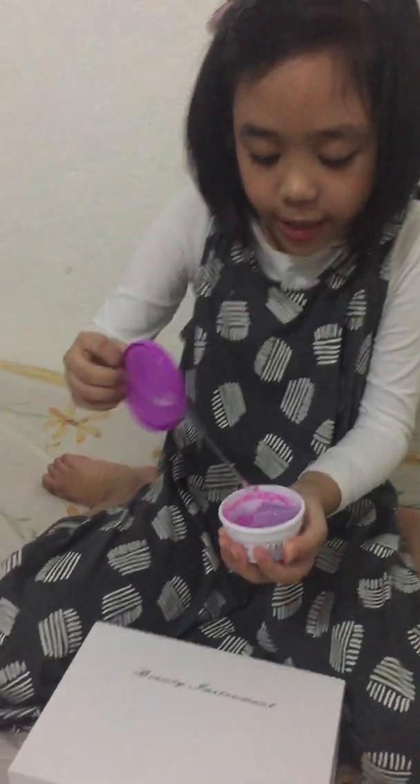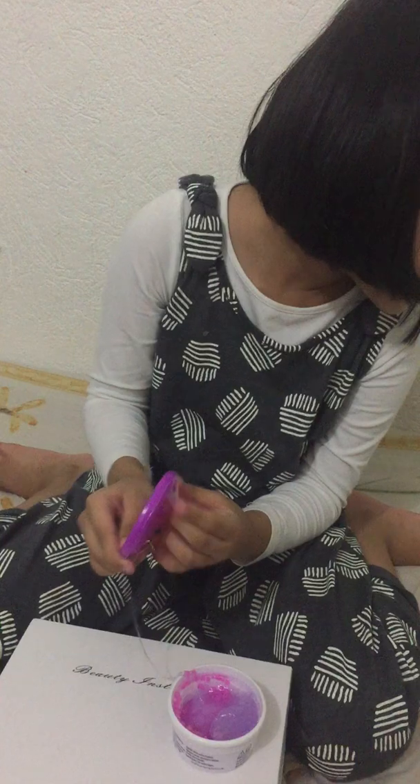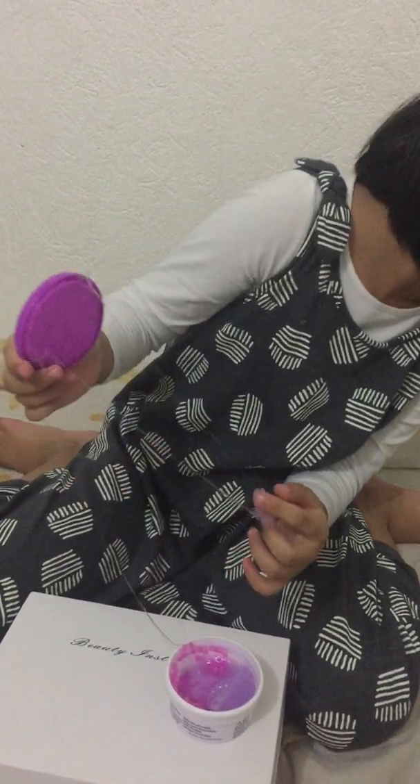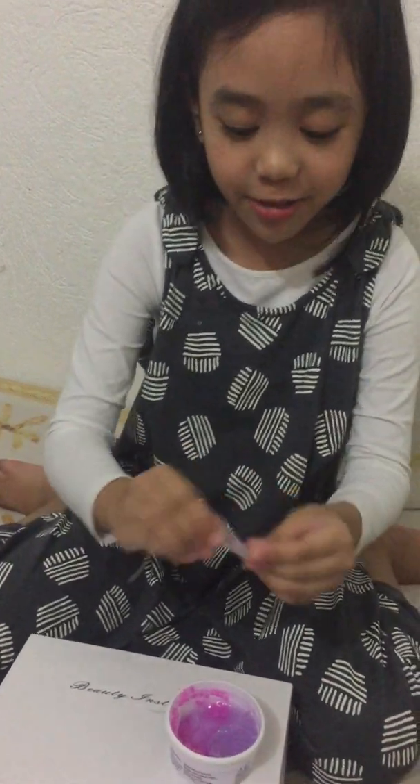So this one I haven't played yet. It's from Play-Doh. And this is a paid ad for Hasbro. Just kidding, guys. I'm just joking.